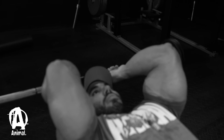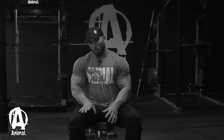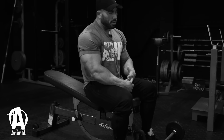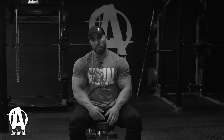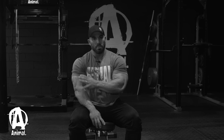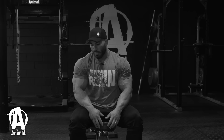Another thing I like to keep in mind when performing skull crushers is I do them at the end of my workout. Because it's one of those exercises where you can move a lot of weight, I like to make sure my triceps are pretty fatigued and warmed up — lots of blood, tendons are warm. I'll do two or three exercises before even thinking about skull crushers, just to ensure your elbows, tendons, and muscles are all warmed up and ready to take on the load.